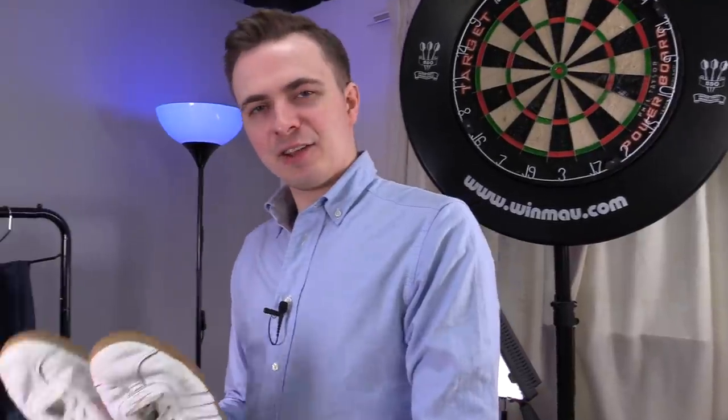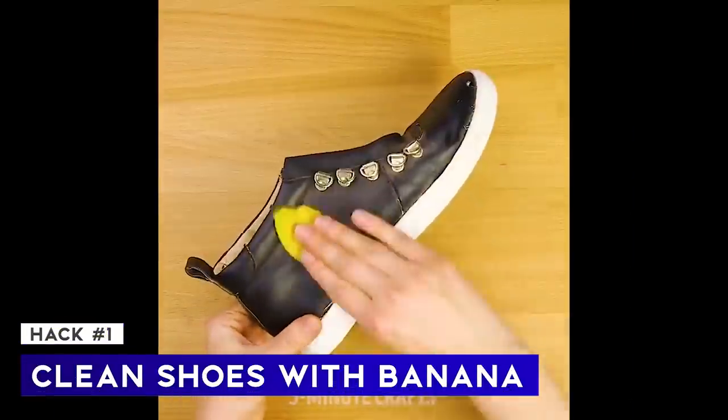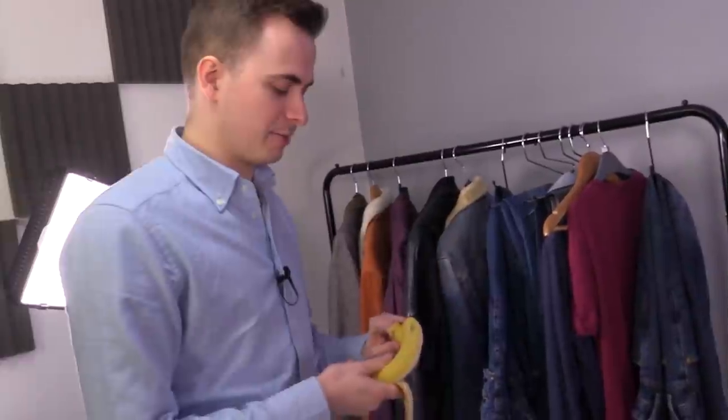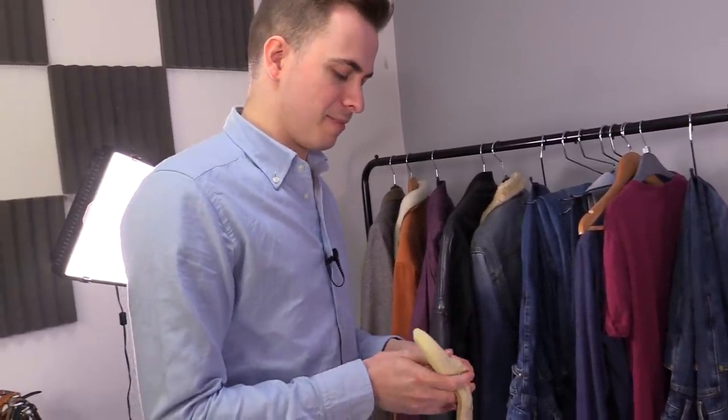These shoes — they're looking pretty dirty. But who needs cleaning wipes when you've got banana skin? Apparently, if I use this banana skin and wipe my shoes, they'll instantly become clean. You're joking me. This is one I'm intrigued to find out about because I've told my Nan about this one and she reckons that it might work.